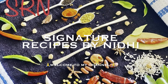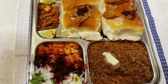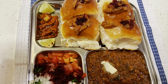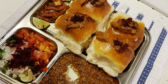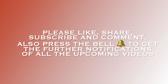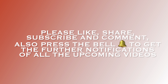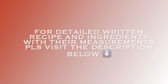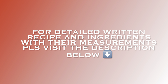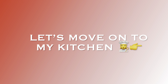Welcome back to my channel. My today's yummy recipe is pav bhaji in my style. Before starting with the recipe, I would like to request you all to please watch my full video. If you like it, please hit the like button, subscribe to my channel, and press the bell icon for notifications. For the detailed written recipe and ingredients with measurements, please visit the description box below.